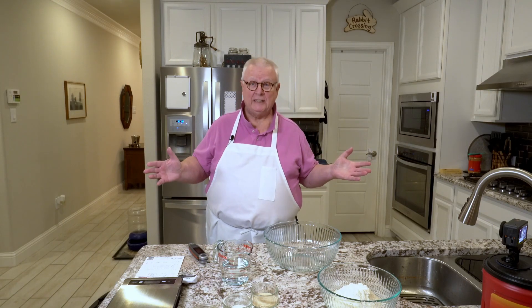Hi, I'm Ralph. Welcome to my kitchen. I am really excited about what we're going to be cooking tonight — pizza. Pizza is one of my favorite food groups. I grew up in the Chicago area, and Chicago loves its pizza.